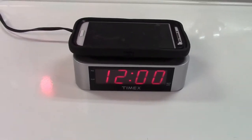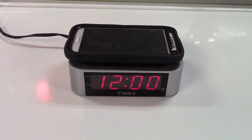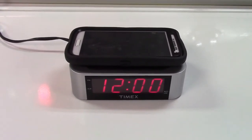Here is a Timex T123S alarm clock. This is my very own alarm clock that I use all the time now.